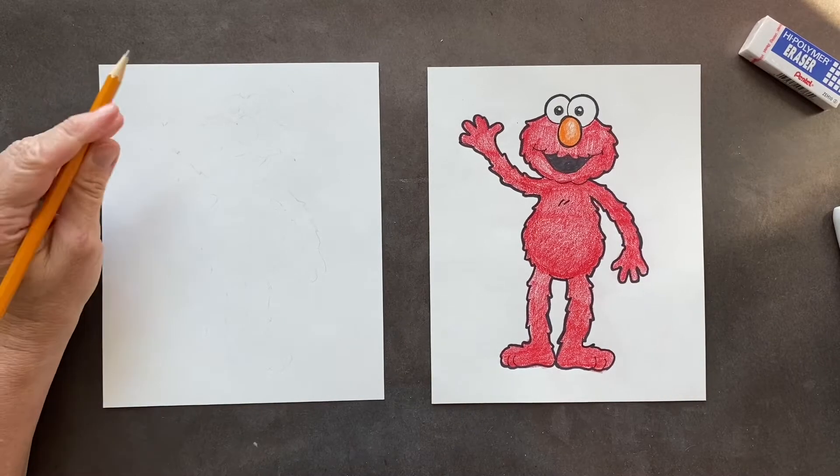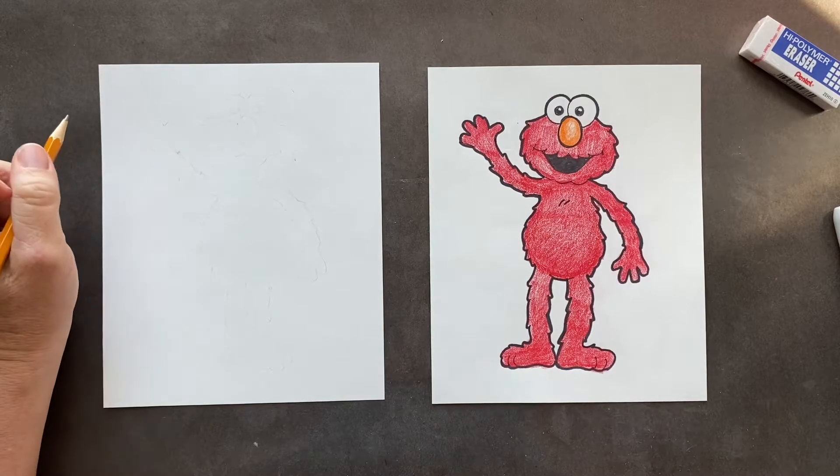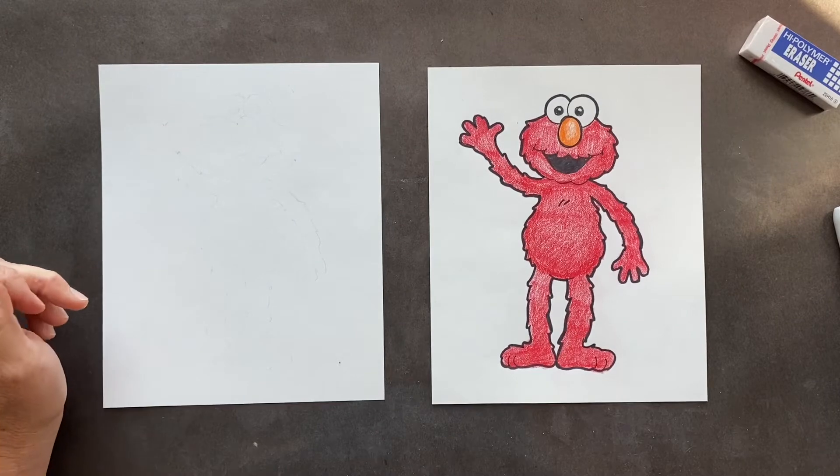All right, today's request was Elmo. So we're going to start — I'm going to try to give you the basic shape and then we're going to put fur on afterwards.